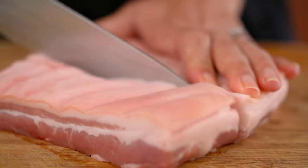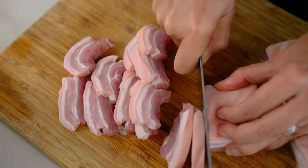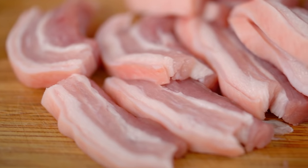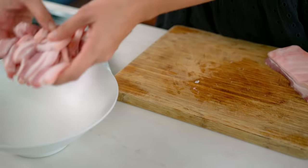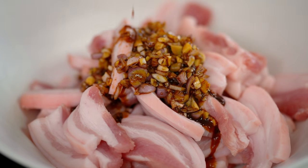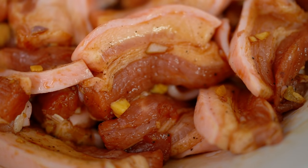Now let's talk about the sliced pork. I'm using pork belly because I love pork belly — it has a beautiful amount of fat and flavor. If you'd rather use a leaner cut, go right ahead. All you want to do is slice it into pieces about half a centimeter thick. The rest of our marinade goes onto that pork, just mix that through, and then again you want to let this have some time to really develop some flavor — at least two hours or overnight.